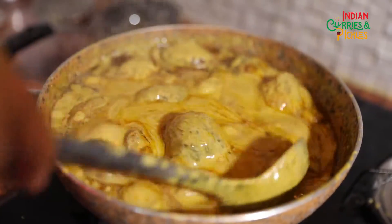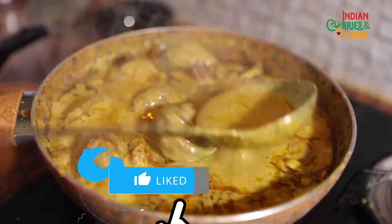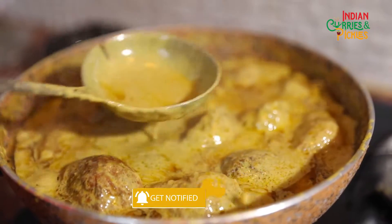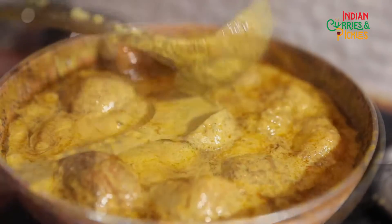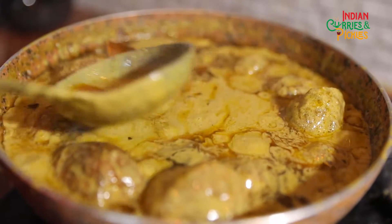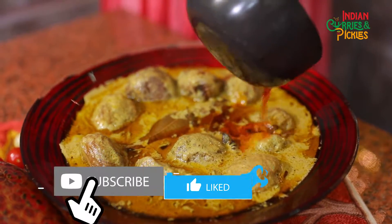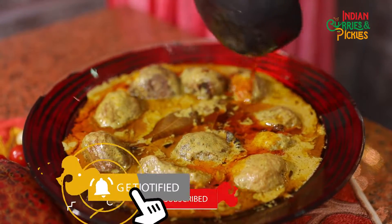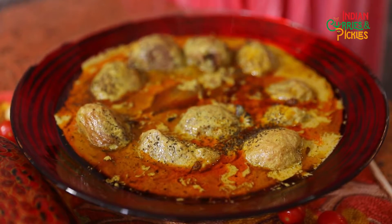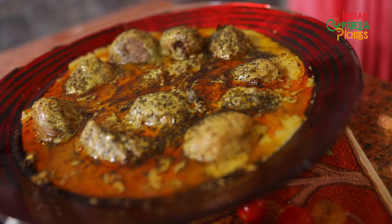We haven't added any red chilies in this dish, so this masala gives that spicy tinge. The gravy is mostly a pale green color — this color comes from the cardamom and fennel powder. Now the Dum Aloo is almost ready. I'm going to plate it and serve it with boiling hot rice. If you want to make it more colorful, you can add a little more tempering over it, and if you have dry pudina at home, you can also add some.